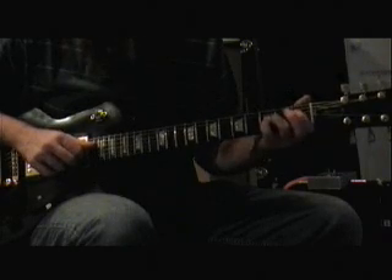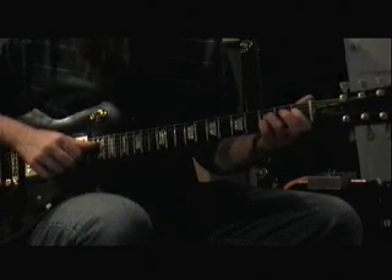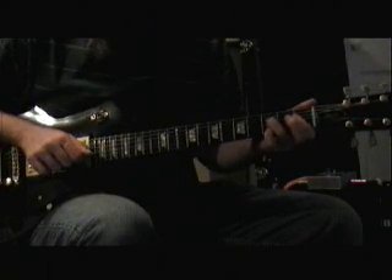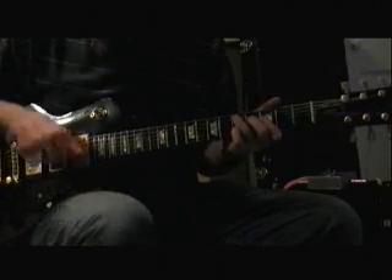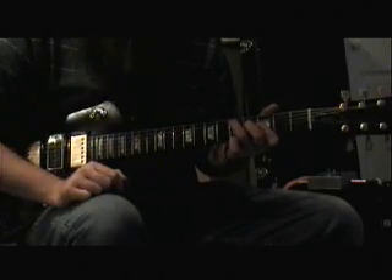So we're going to grab a Db right there, and then we're going to throw a Bb and a D on there. Pull off that D for that C, and then we hit that Bb.